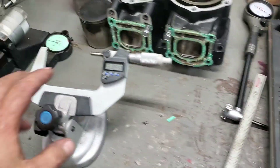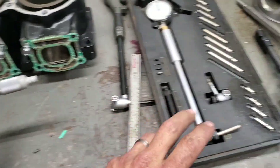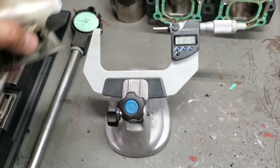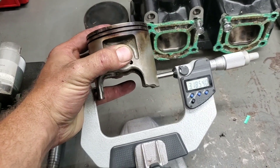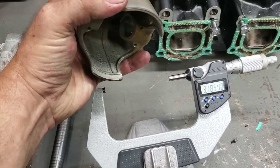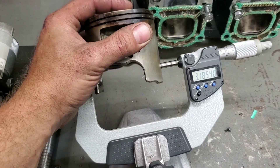You end up needing a micrometer to measure the piston and then a bore gauge to set it off of it. What you end up doing is measuring the piston about half an inch to three quarters of an inch from the bottom — that's going to give you your piston diameter.